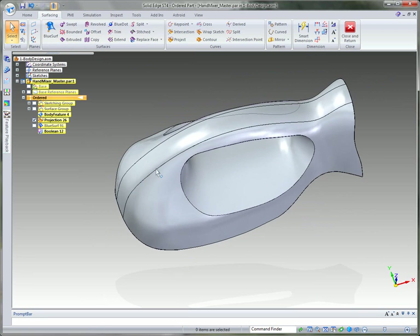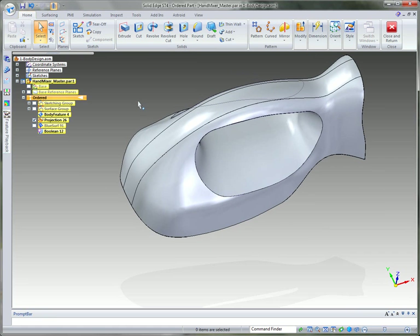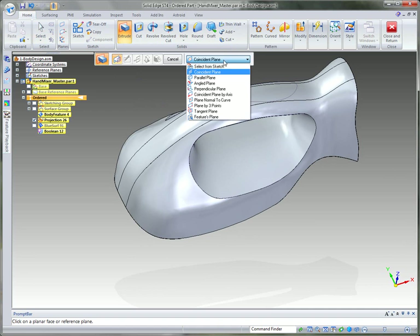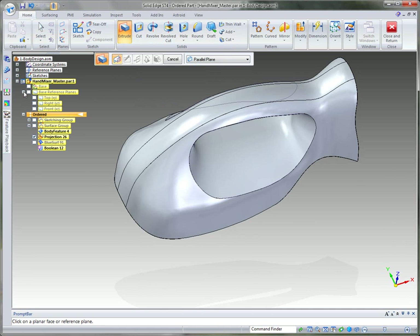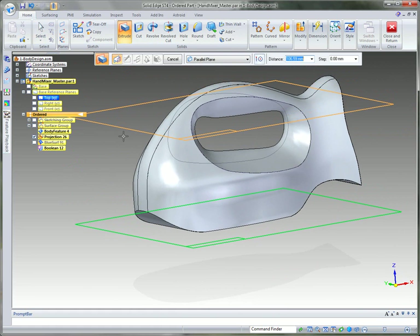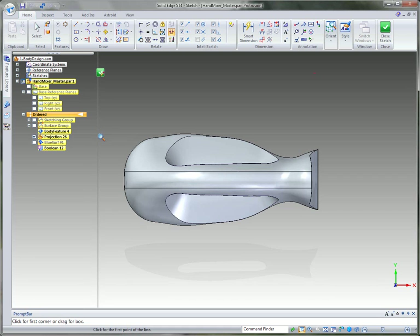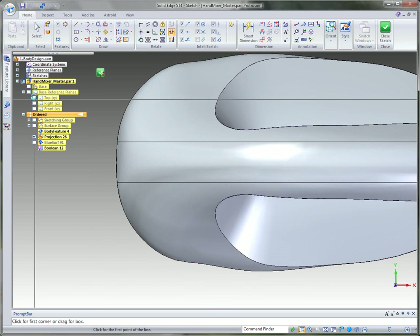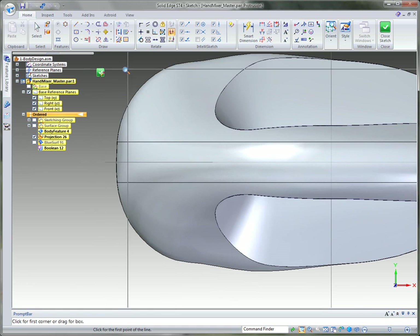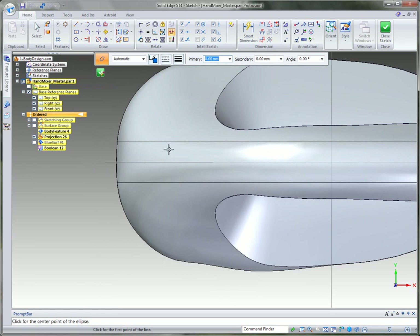Another thing we need to create is the boss where the thumb sits for the switch. To do that, we'll use the extrude command with a parallel reference plane option, coming up about 135 millimeters off the top reference plane. I'll zoom into the area I'm working in, turn on reference planes, then go to the circle command and use the ellipse by center option to create an ellipse right on that reference plane. I want to dimension this properly.